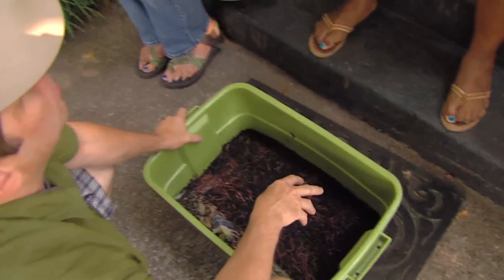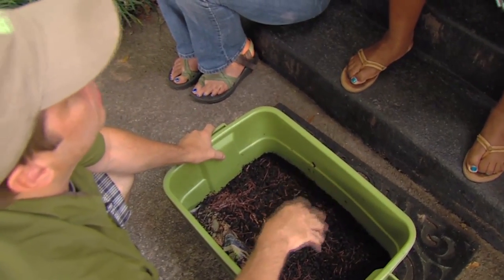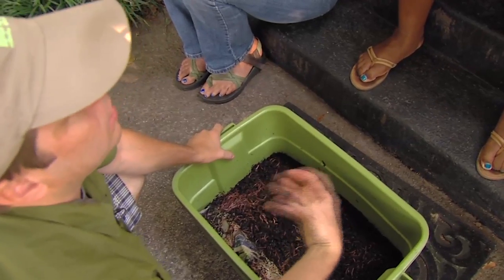These are not earthworms — they're different. They're red wigglers. They're a composting worm.